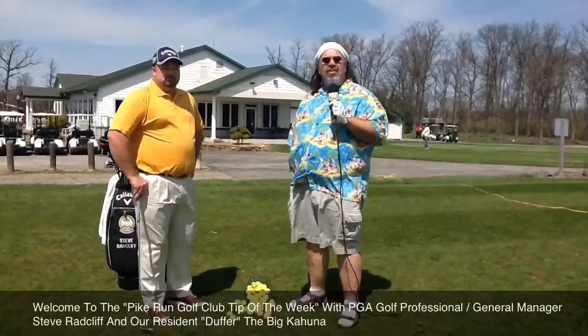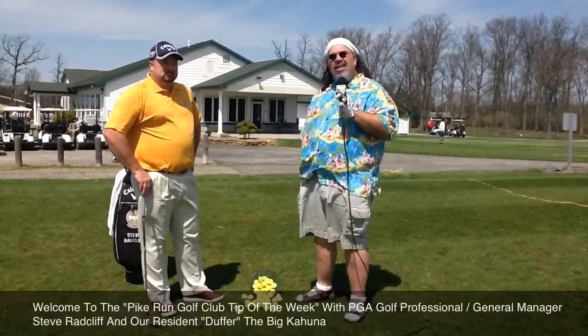Hey, it's Big Kahuna. We are back at Pike Run Golf Club for our Pike Run Golf Tip of the Week. Last week we talked about the approach, the short game, putting it up on the green about 50 to 70 yards out. This week we want to talk about maybe a little further shot — maybe you're in the fairway, 150 to 200 yards out, and you're going to use a long iron.